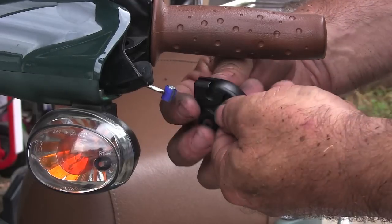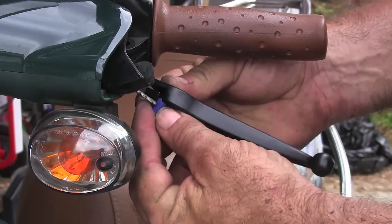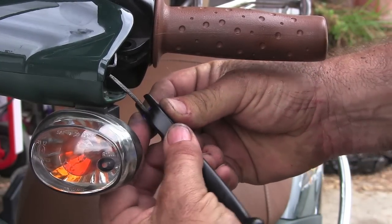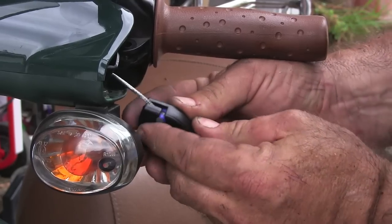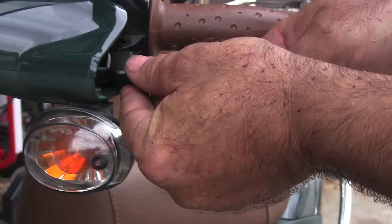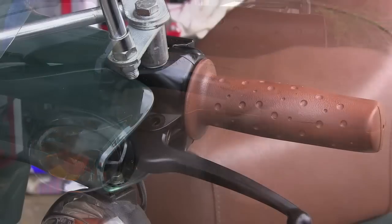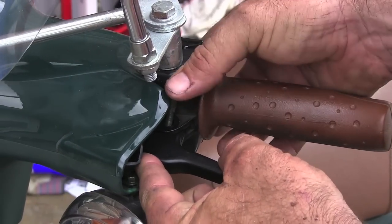Now you want to take this back and pop it in — kind of line it up here. I hope this is showing well enough on camera. Here we go, line it up here and slide that right in like that. Make sure that you pop it in good. That goes in like that. Now we'll line this back up with the screw right here and put this back — you put the screw in line here.